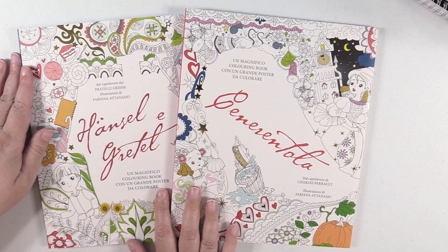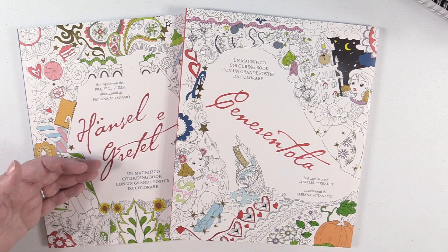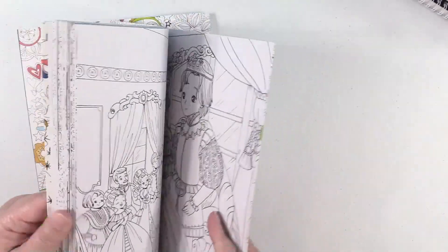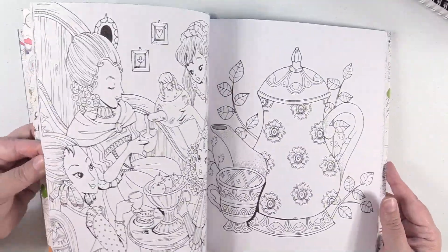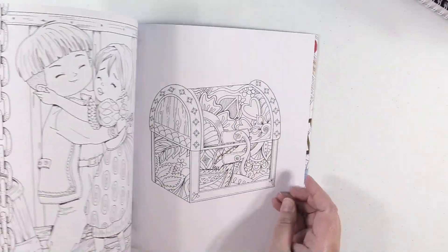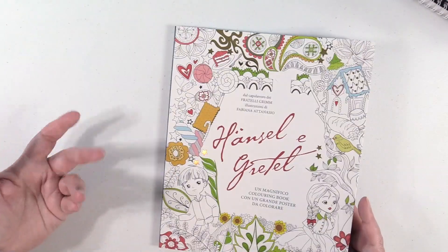I bought that one from Amazon UK. Next up, I have two Fabiana Atanasio books — Hansel and Gretel and Cinderella. When these came out, I missed getting them — they were only available for a super limited time. I ended up buying the foreign versions, possibly Italian, but I didn't care because I'm not trying to read the story, I just wanted the beautiful pictures. Cinderella is like my second favorite princess, so I had to get Cinderella. And I got Hansel and Gretel because I have every other one of Fabiana's books and I wanted them all. I really hope she puts out more — if you guys have any info on Fabiana, let me know.